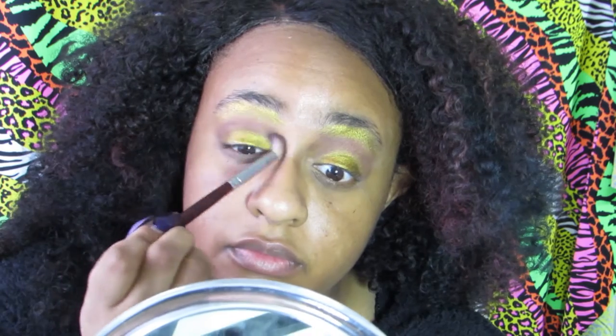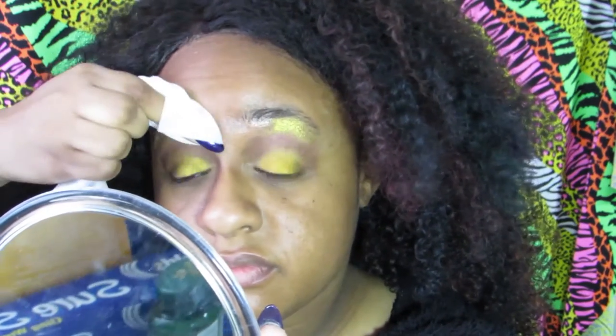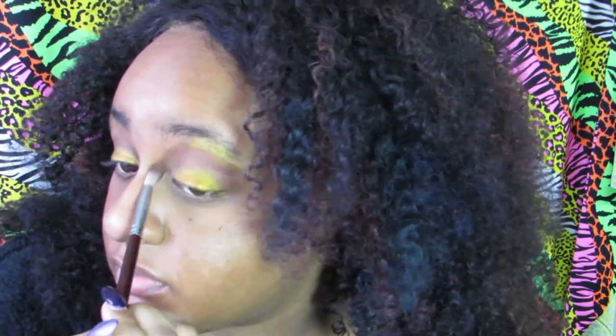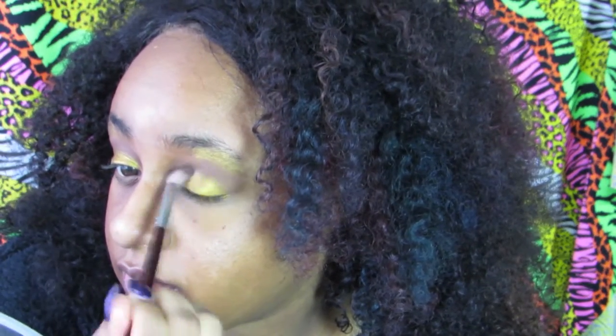I'm using my contour shade once again. I've been reading Kevin Aucoin books to see what I could bring back from 90s tutorials that will work now. I'm also just cleaning off the front of my brows, taking off some of that gold because I could see how ridiculous it looked. I'm going back in with the contour and blending it up into my brow bone, but that color does not blend — it's a beast on its own. I could only blend it using my fingers; with a brush, not so much.